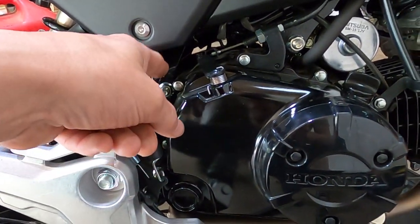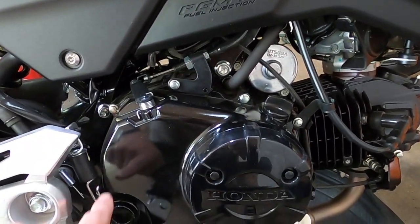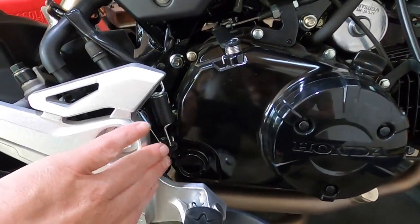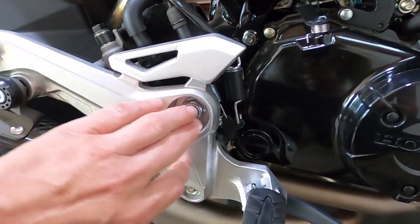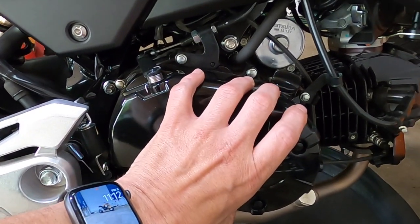What we're going to do is take the cover off — these are 8 millimeter bolts. I'm going to try not to take the little swing arm off, so I'm going to try to do it with just taking this off.